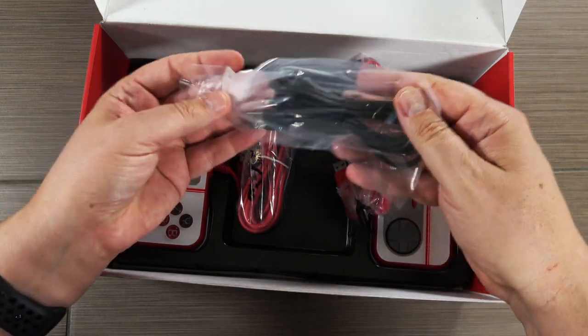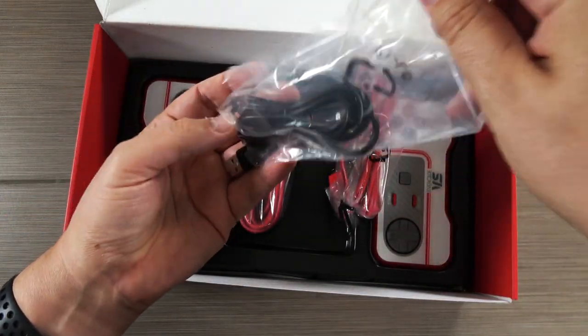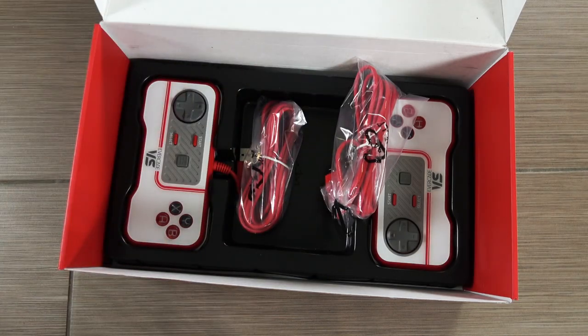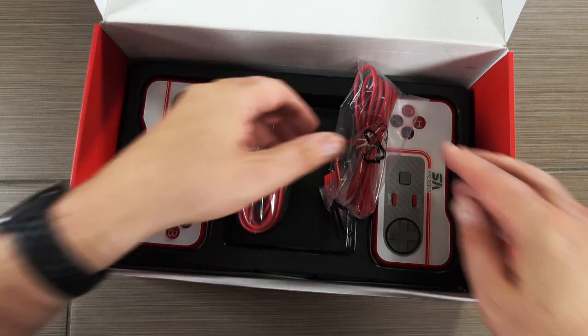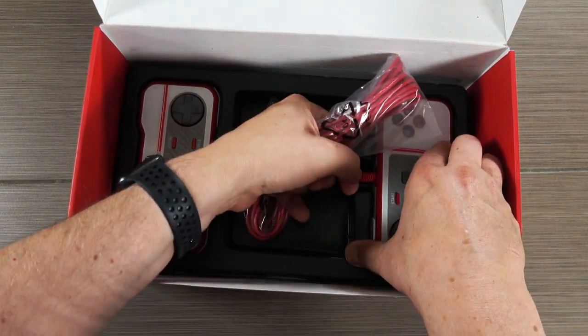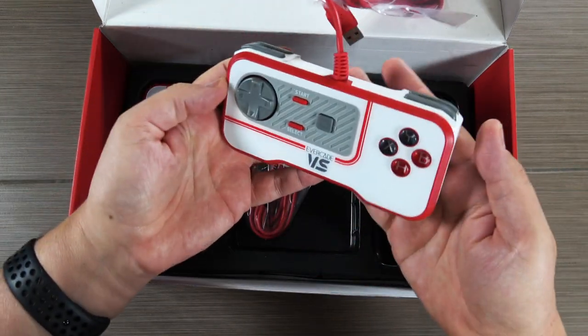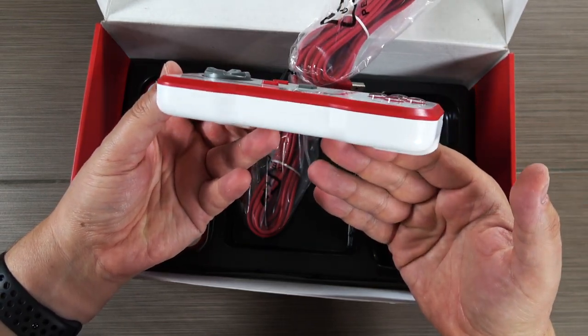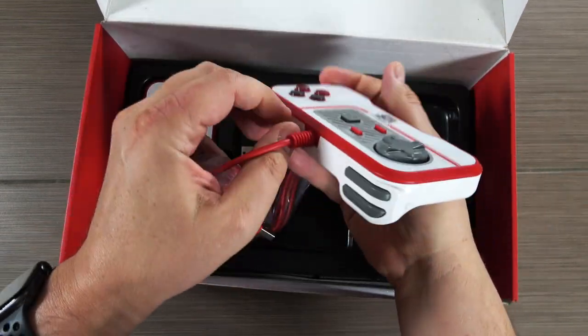Also included is a USB power cable, though there is no power brick included — but that's pretty common with a lot of tech these days, as they assume you already have one for your phone or tablet. You'll also notice there isn't an HDMI cable included, but most people have many of those lying around and they're not expensive. I assume they did that to try to keep costs down.